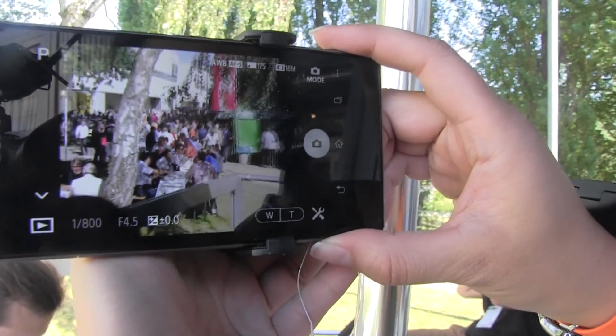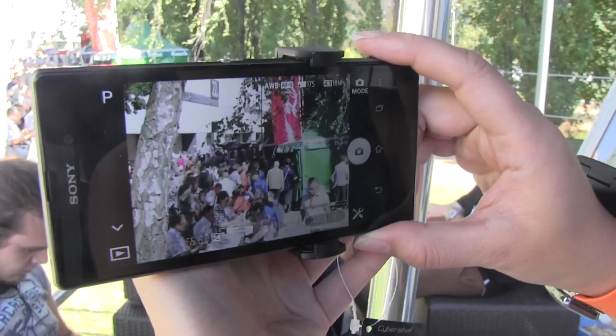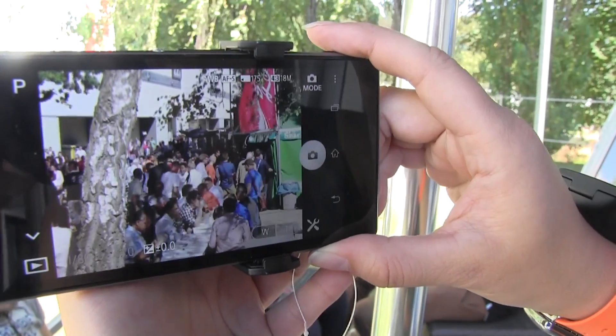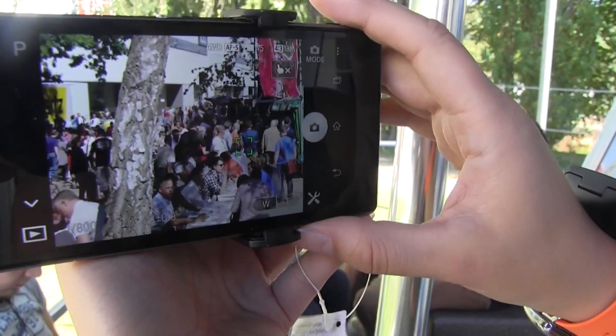Let's do some zoom out, and then let's zoom in. Let that focus. We can even tap to focus. This is paired via NFC.